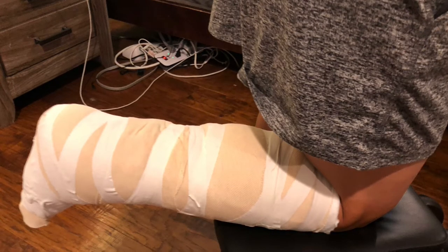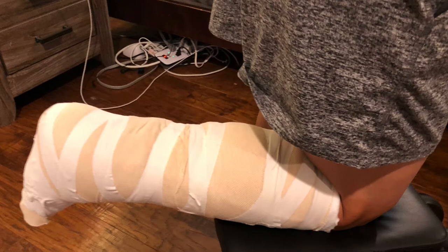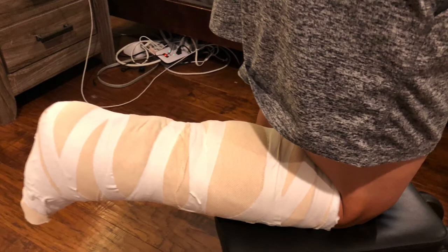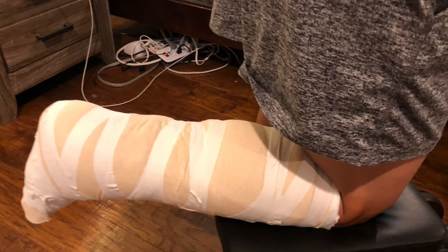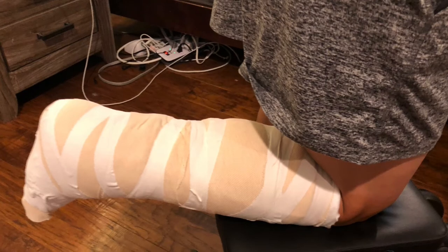They handed me crutches when I was all spaced out from anesthesia on the way out. Thank goodness I had thought ahead to collect things I needed: a shower chair, the scooter, and a shower cast protector from Amazon to keep my leg dry — because I couldn't get that cast area wet for two weeks. This is non-weight bearing; I can't put any weight on that right ankle at all, so it's a lot of hopping around.